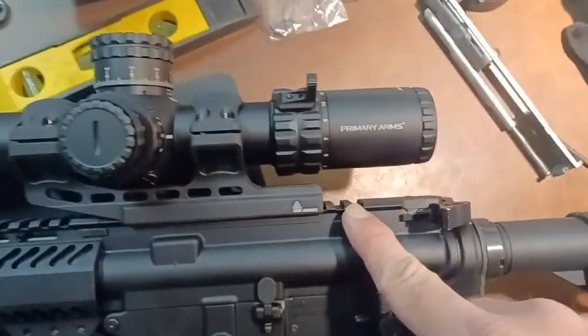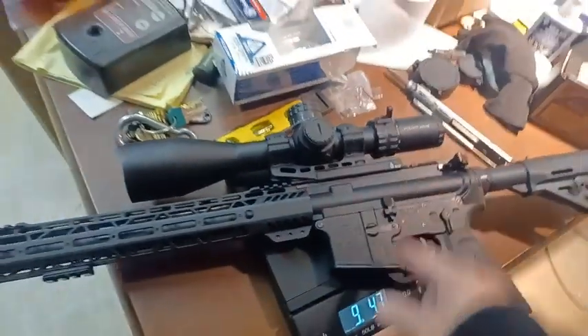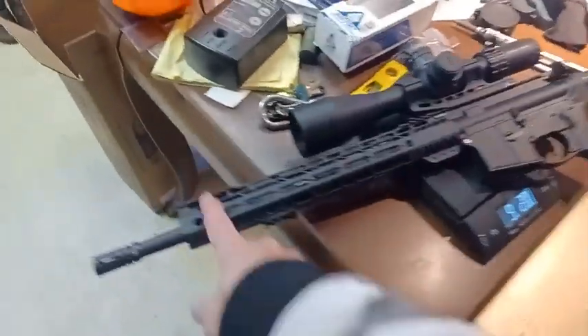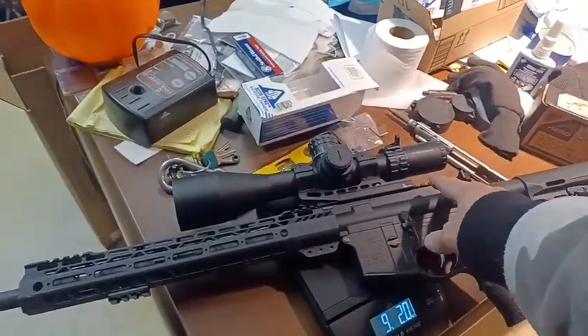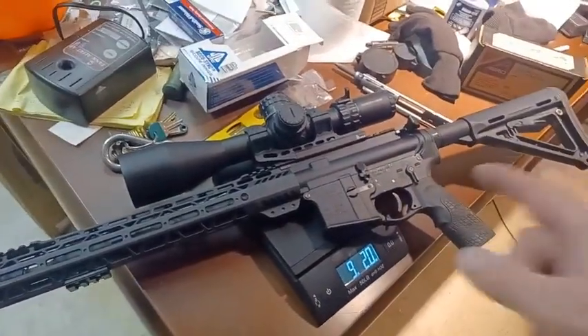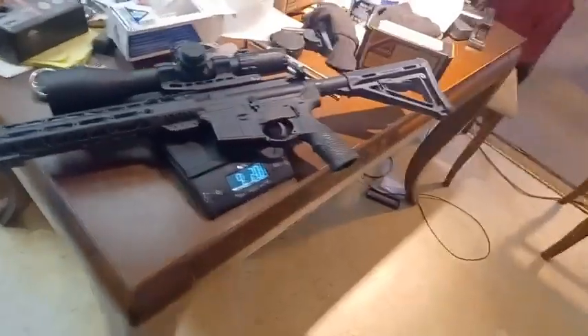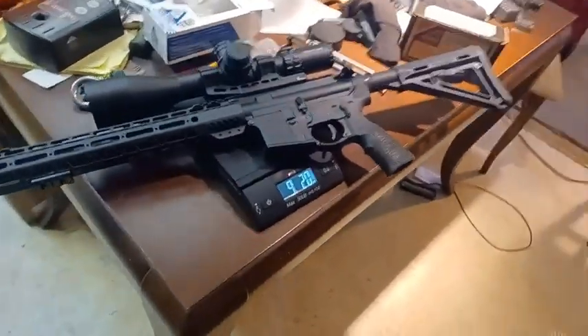I'm going to put a bubble level behind the scope. On my AR-10 with a magnifier, I had to put the bubble level up front because I didn't have space back there, but with this scope I have a bit more room behind it.